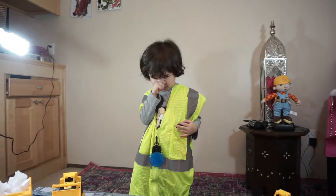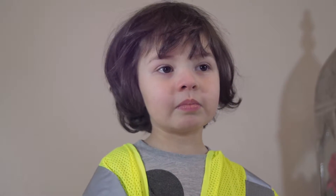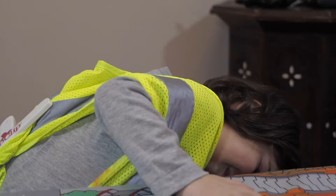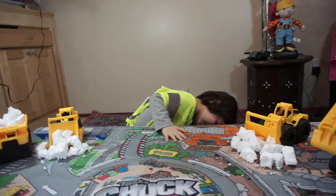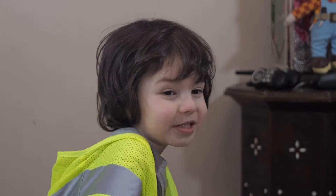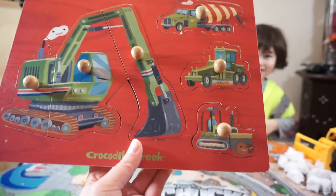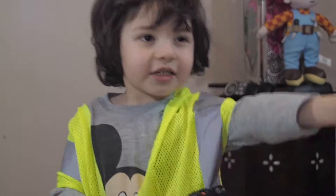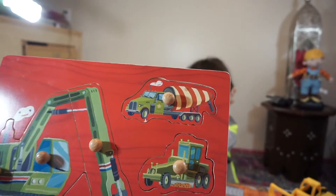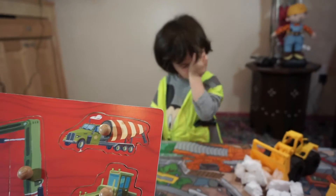I have another little toy we can play with that's about construction vehicles. Okay, I'm gonna pull it out — and it's fun for everyone. It's a puzzle! With a loader, an excavator, a tractor, and a cement truck. So I'm gonna do this — look, hold on, you have to put it together.